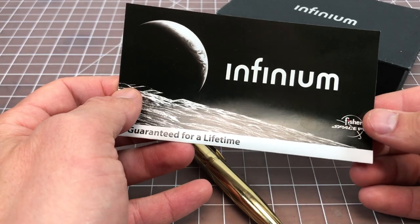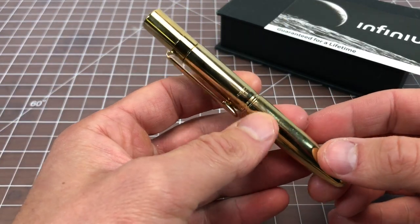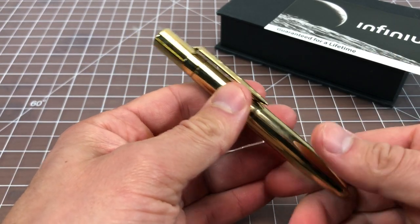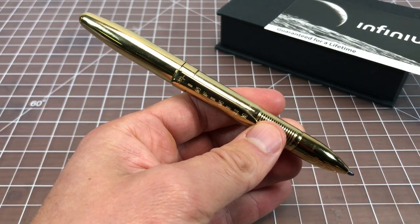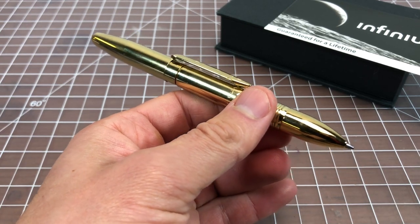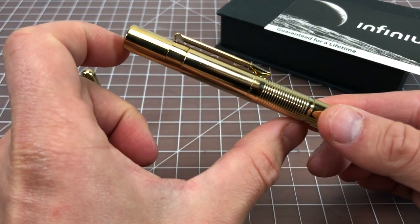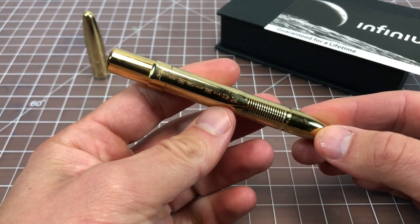It's called the Infinium, and basically what the name implies is that it's supposed to write forever — it's supposed to have a lifetime of writing in it. All Fisher Space Pens have a lifetime warranty, but that's against breaking and damage, not wearing out, because normally you just replace the refill. This one does not have a refill — the body is filled with ink and has a lot more ink than a standard Fisher pen.